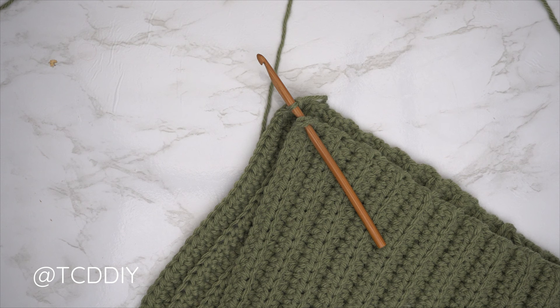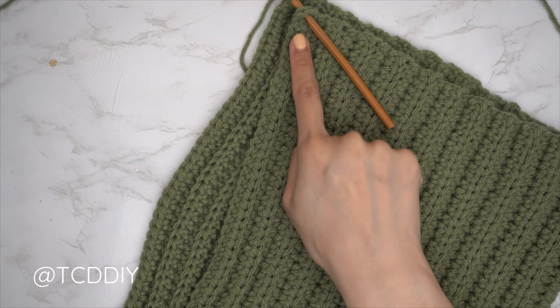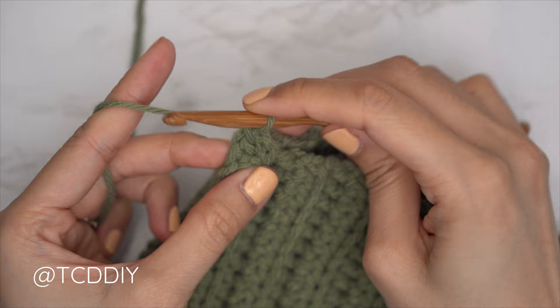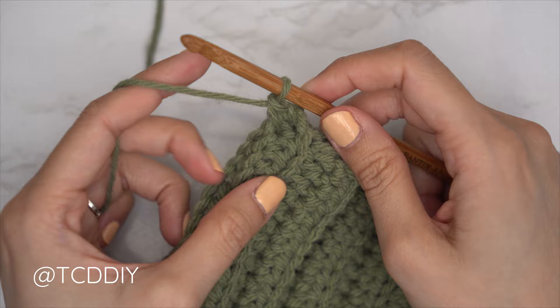We've made our way all the way around with our back loop half double crochet rows and now we're seaming it together — exactly the same as our side seam. Flip wrong side out so all seams are along the inside. Insert hook into the corner stitch of both panels, pull through, chain up of one to secure. Find the first stitch in the front panel, insert, first stitch in the back panel, insert, and single crochet. Continue until no more stitches are left — chain up of one and cut.